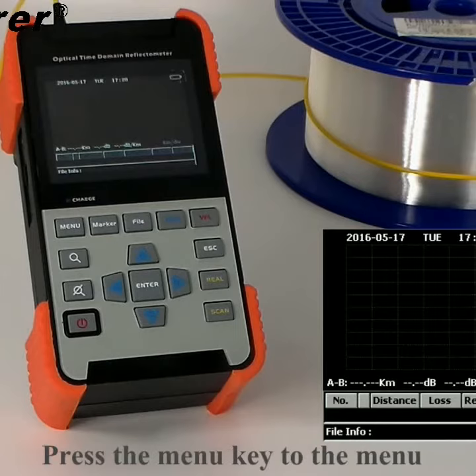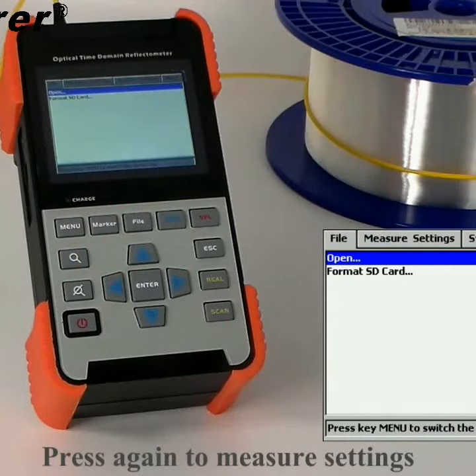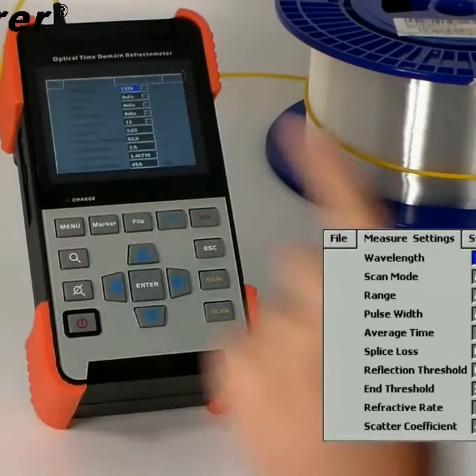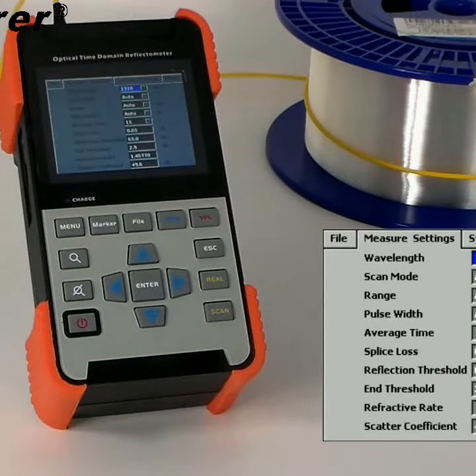Press the menu key to the menu. Press again to measure setting. Select view length, 1310 nm.